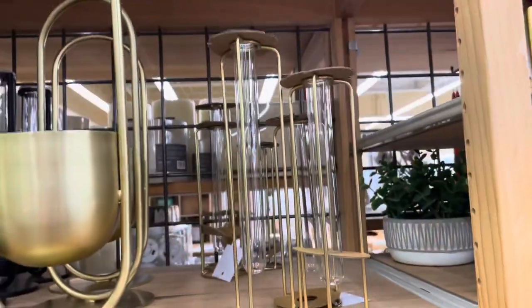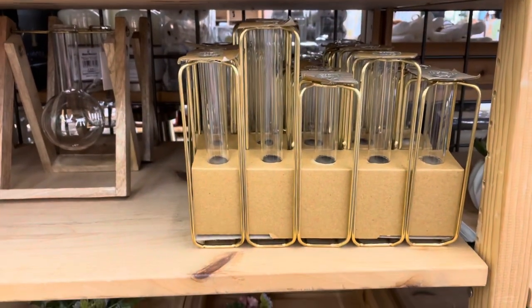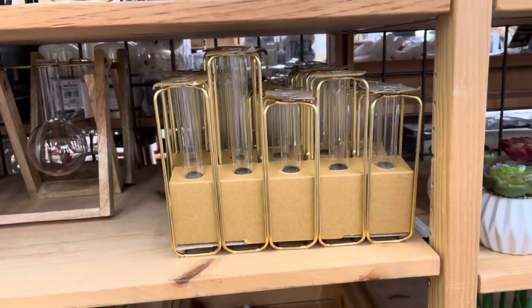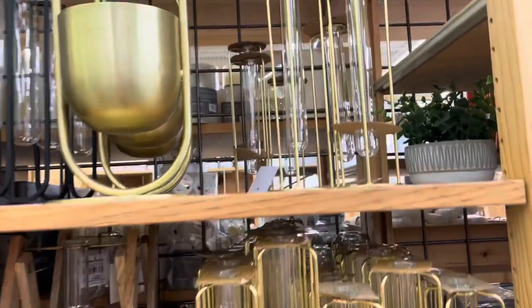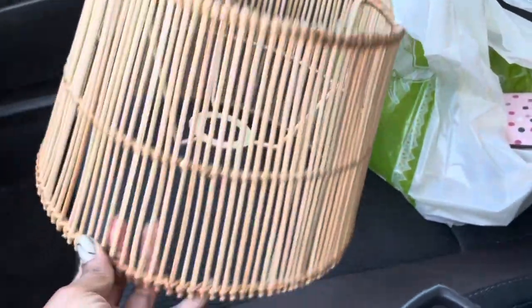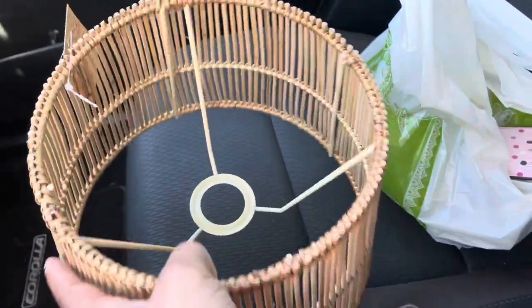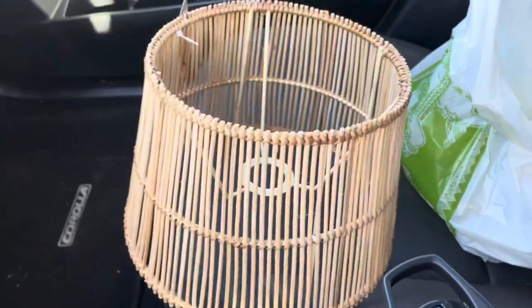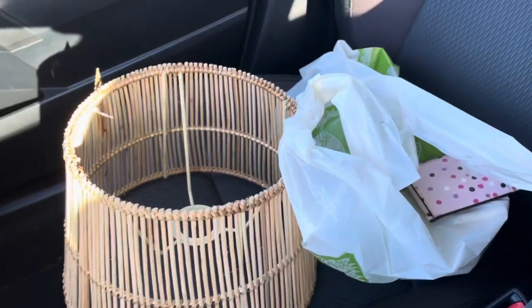I was deciding between a three test tube base or a five test tube vase — I think I like the three one. Just like that, I got the lampshade and I'm back in the car. It's so pretty! For $16.99 you really can't beat that, and I got those little three test tube bases too.